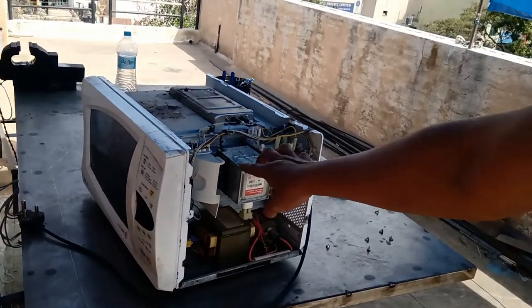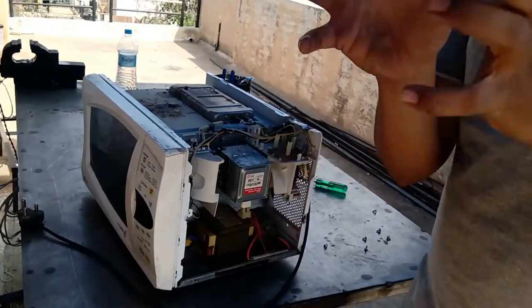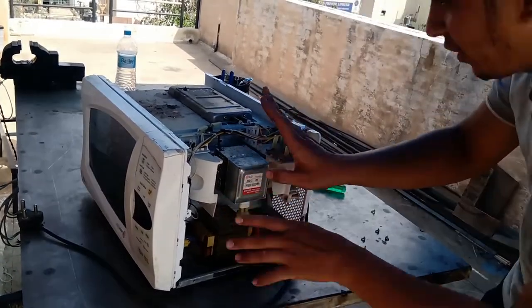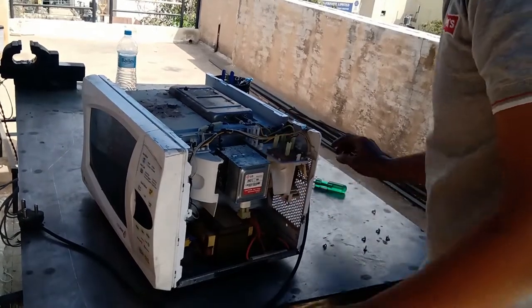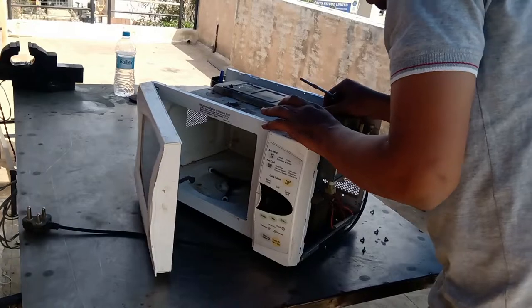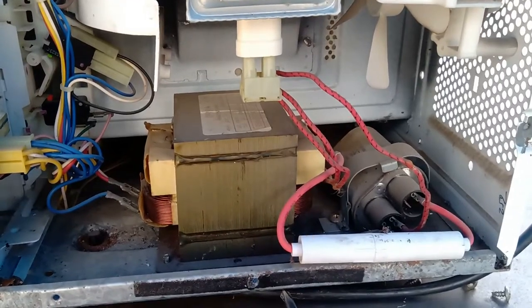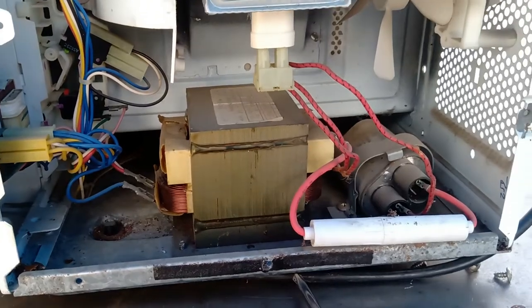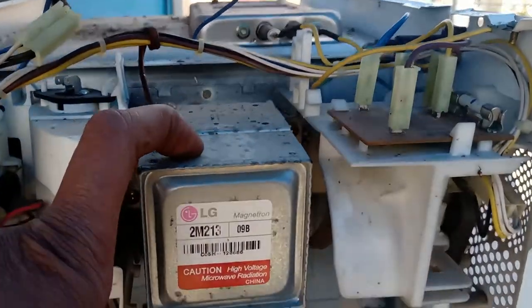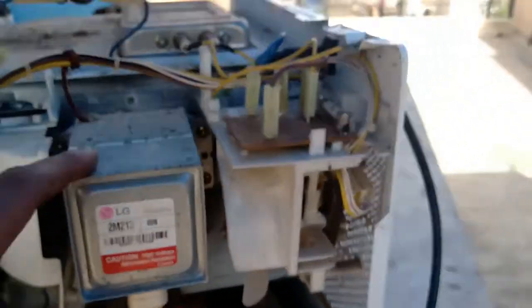This magnetron produces radiations — that is microwave, high voltage microwave radiation. So this is a magnetron. This one is just a coil which produces a skin effect — this is the main coil. There is a transformer, and this part produces microwave radiations. And this is a capacitor here.